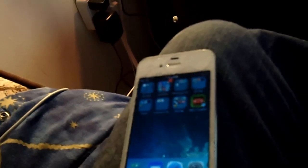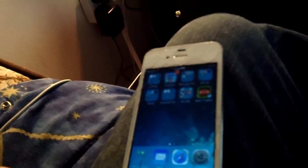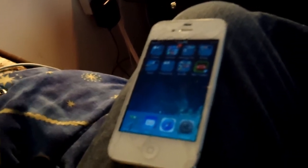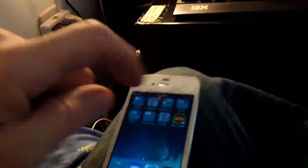Anyway, that makes the phone at least usable when it wasn't usable at all before because of that pop-up. And just for the heck of it, I'll show you that plugging this thing into the computer and iTunes resets the date.